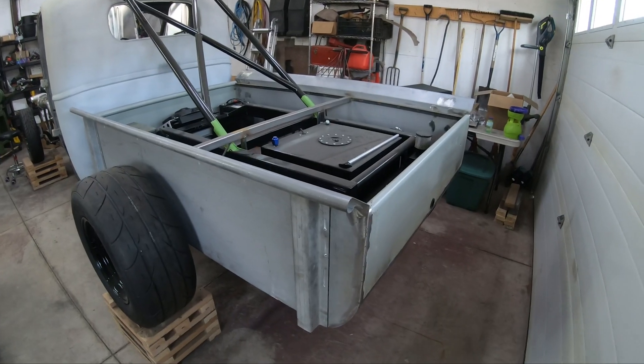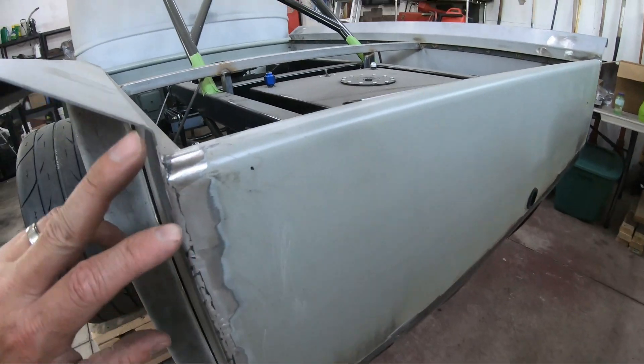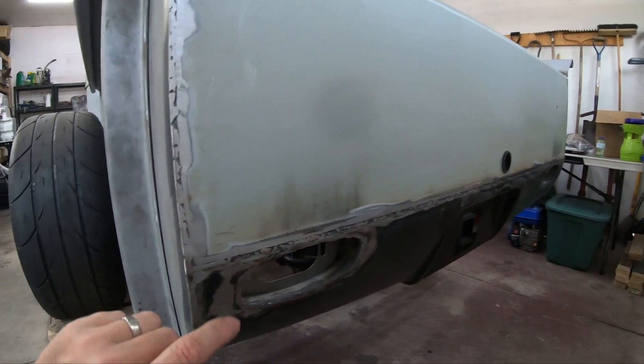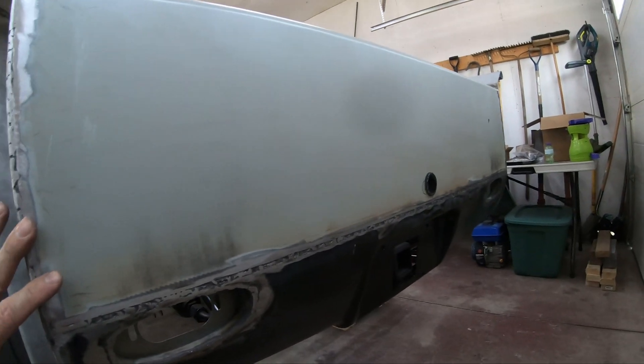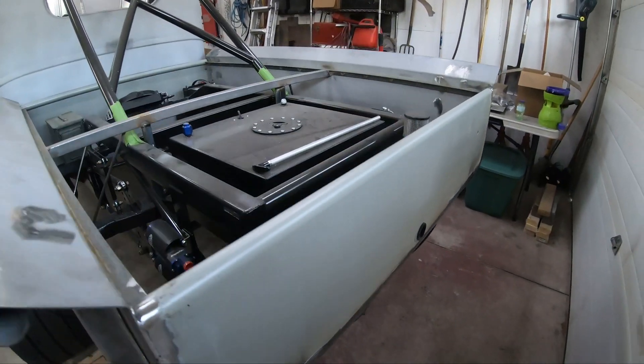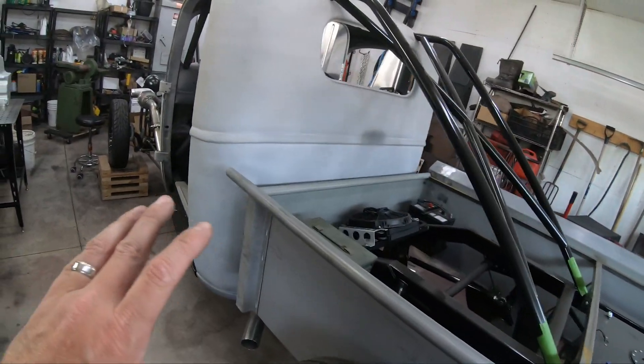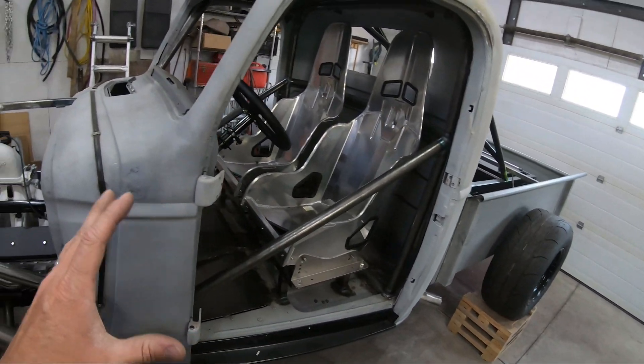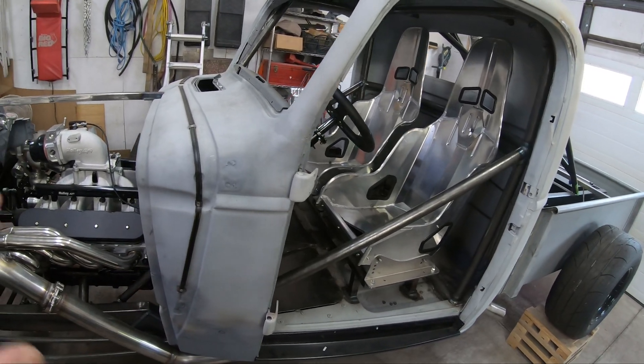The project didn't completely stall out - I did send some stuff off to get dealt with. I'm just going to do a walk around right now and show you what I've been doing. We're going to put an intercooler system together today. Starting at the back, I started welding everything in solid - the tailgate, roll pan, the buckets. Everything is going to be smoothed out. I'm about 90% there, and I want to get this thing painted before I do any kind of plumbing or wiring.